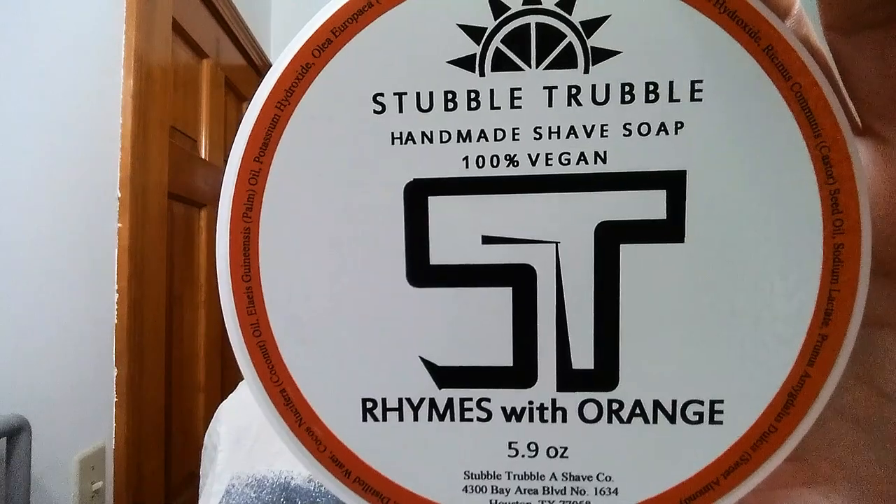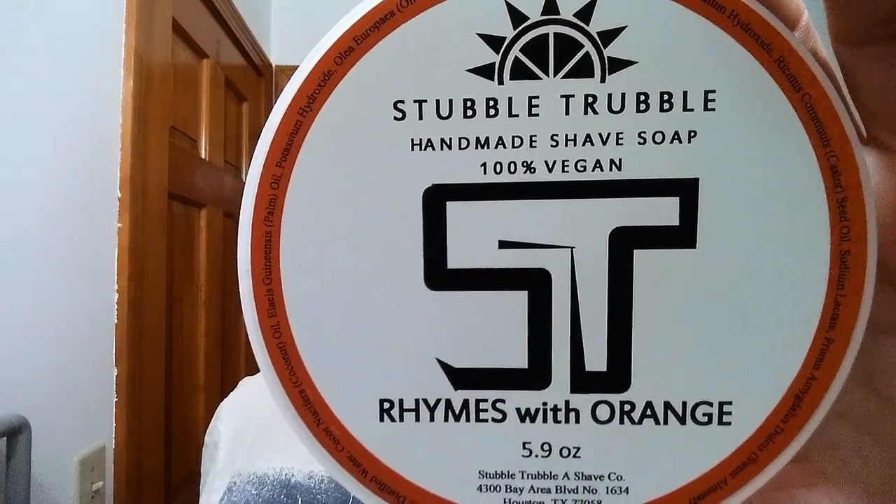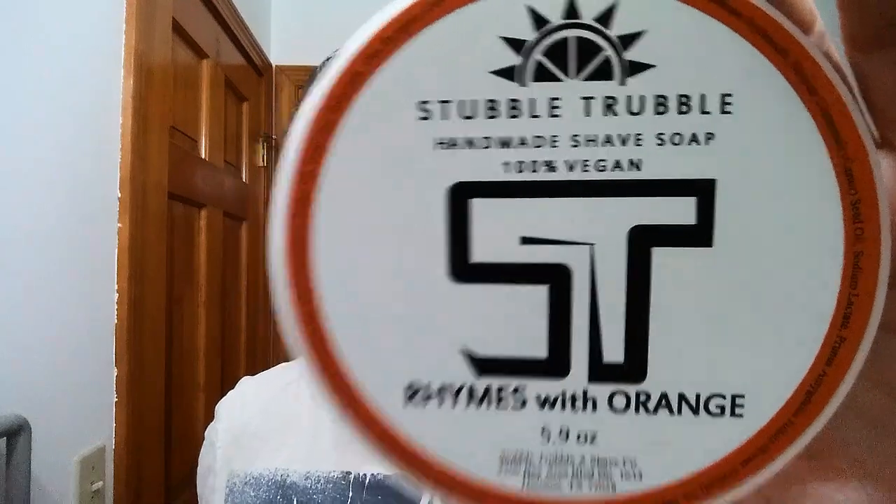Alright, now here we go. This is Stubble Trouble Rhymes with Orange — this is going to be our soap tonight. Just a marvelous scent, and this is a hundred percent vegan as well. Really good. In the description I will have all of the ingredients and the scent profile there for you, along with all manner of links to help for straight razor shavers.